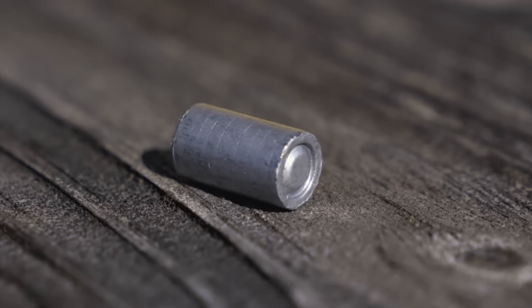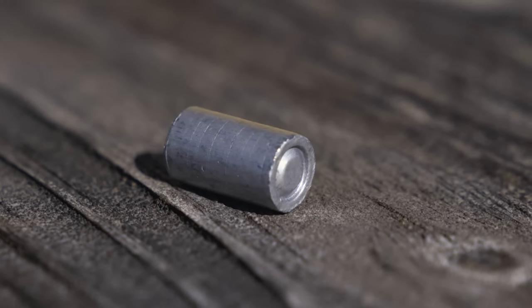A wad cutter, on the other hand, because of the flat front and that hard right angle, does to soft tissue kind of what it does to paper — it punches a sharp hole that's just a lot more disruptive to tissue than a round nose. Even though the wad cutter doesn't actually expand, it tends to penetrate soft tissue very reliably, and penetration is really the most important thing we want to see in a good self-defense round. So when you combine that with light recoil, a 38 special wad cutter is actually a pretty formidable self-defense round.